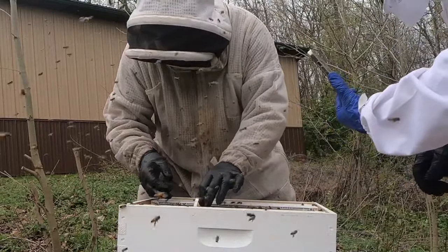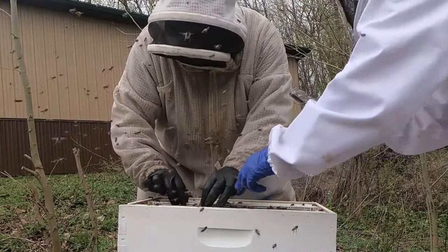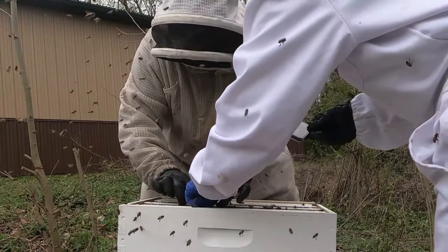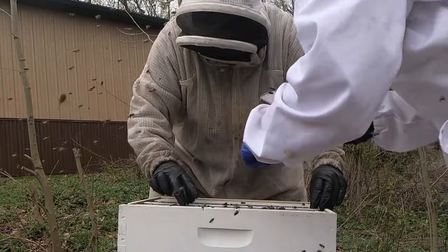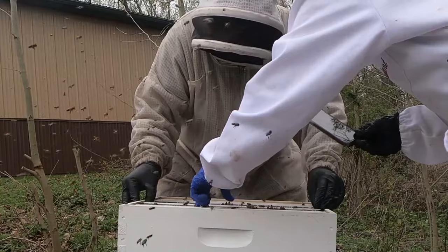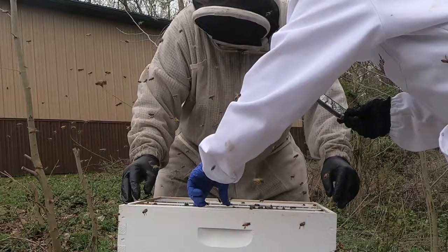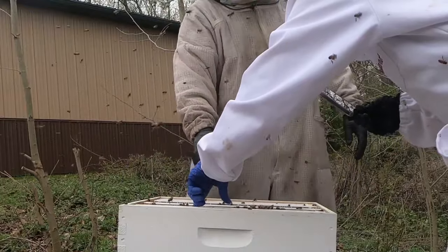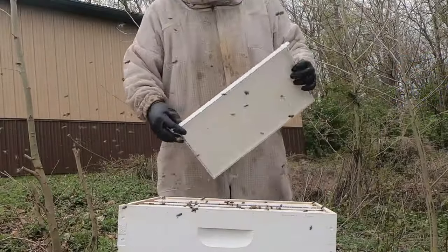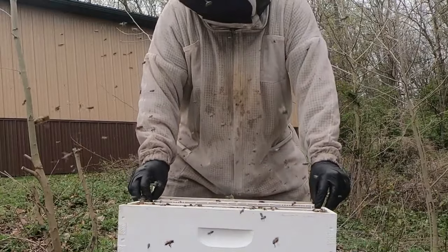I'm just going to put this right in. Do you want to put it down further and make the frames hold it? So what we definitely got to do is, after two days we'll go in. We will make sure she's out of there and pull that cage out of there. Put the frames together.